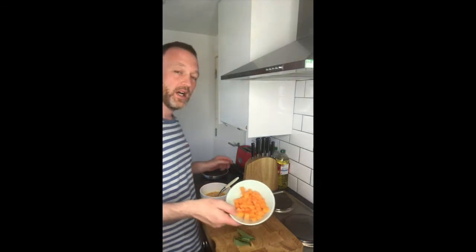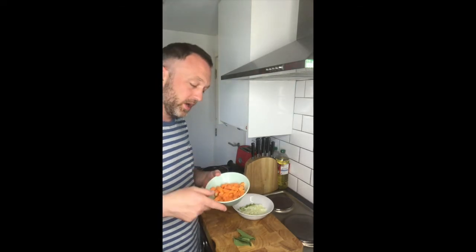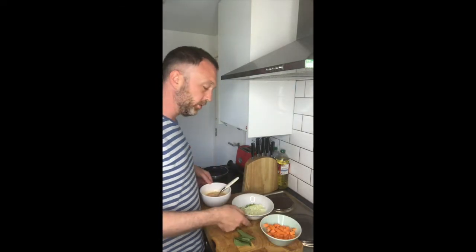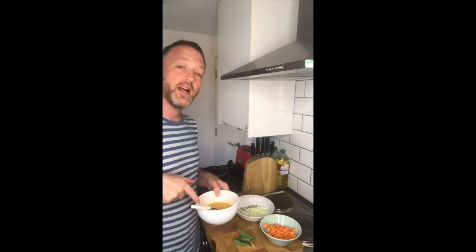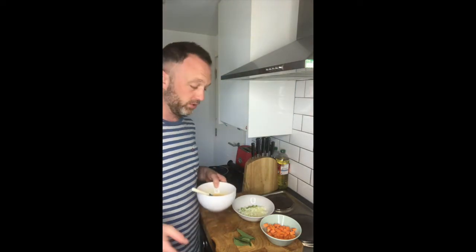Sweet potato, onion and sage open omelette. I've got some sweet potato — I've already blanched this off in water. I've got my onions diced and I've got about three eggs in there, whole eggs but I'm not going to use all of it. I've also got some sage.